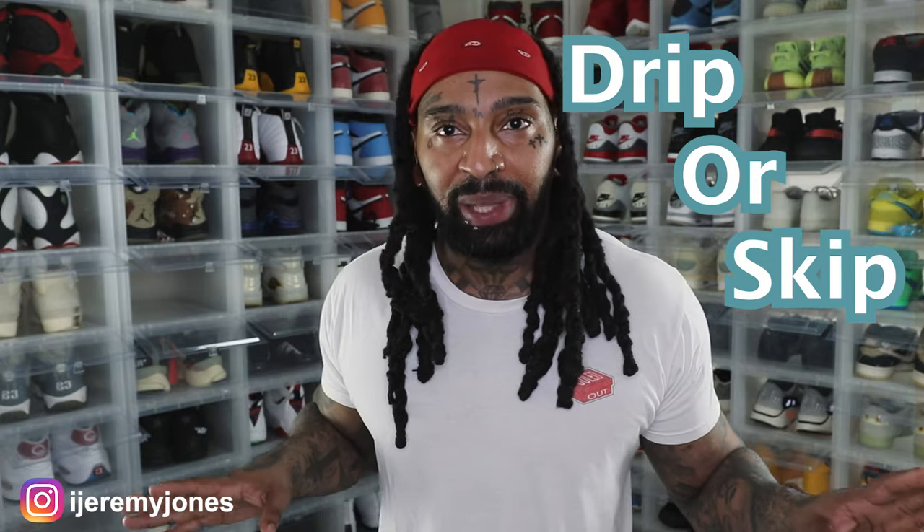We're going to be keeping things very simple today. We're going to be answering the basic old question: are they drip or skip? Let's just keep it there.